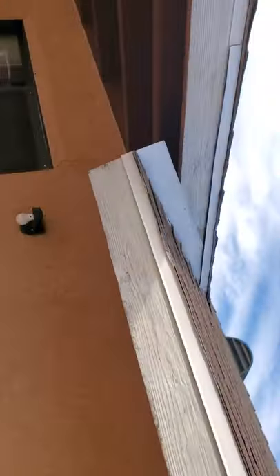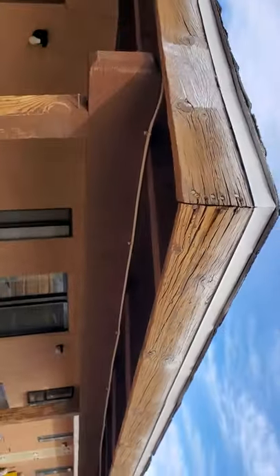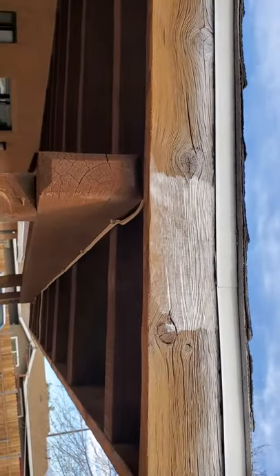Let me show you more of the board. See all that wood — it's very dry, and I'll be able to patch all that and see how it comes out. I've never done this with this product before, but it's very easy to apply.